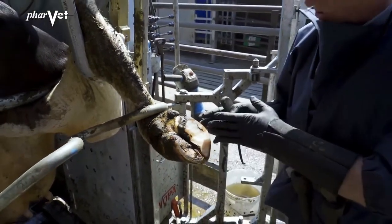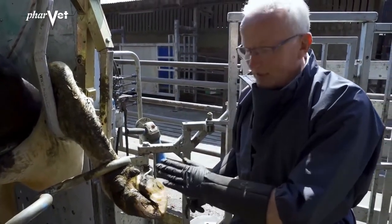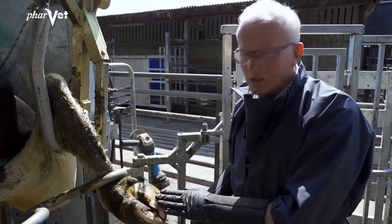A block is a very useful aid to a cow like this. It takes this claw — the sore claw — up off the ground. She takes all the weight on this claw, which gives this claw a chance to recover.